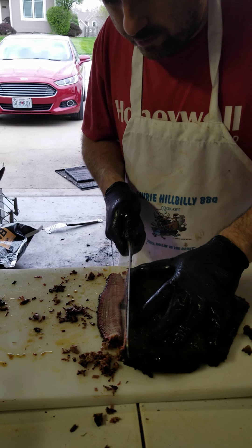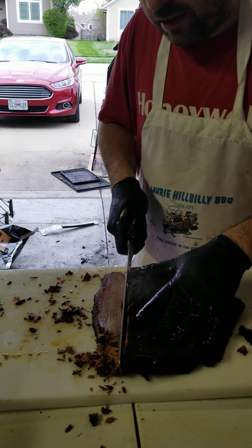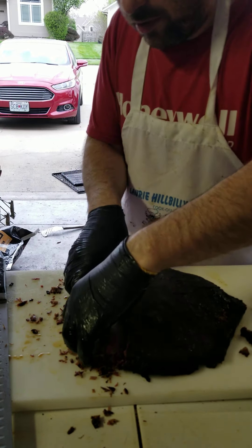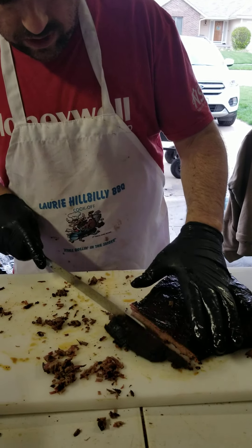For a competition, you want it to pass the hang test where it's completely limp hanging down, but you don't want it falling apart either. Since I'm losing some stuff down here, I'm just going to trim this off a little bit. This will be our chopped pile — that's really good stuff to make sandwiches out of.